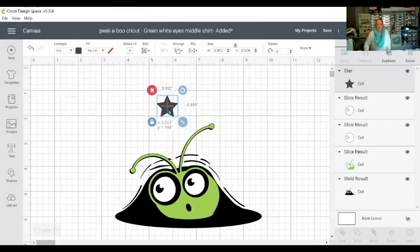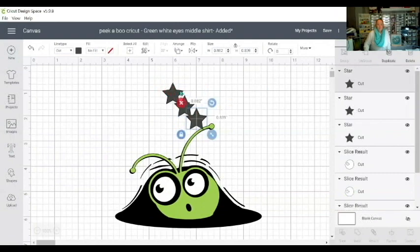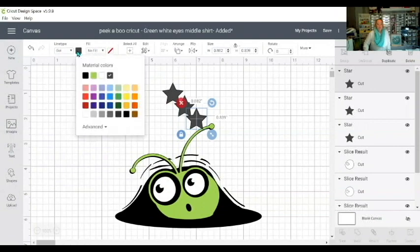I'm going to put it away from the antenna here. For those of you that want to save all your vinyl, you can actually cut in and around it. Now with this star I'm going to make three of them, so I've got three stars.